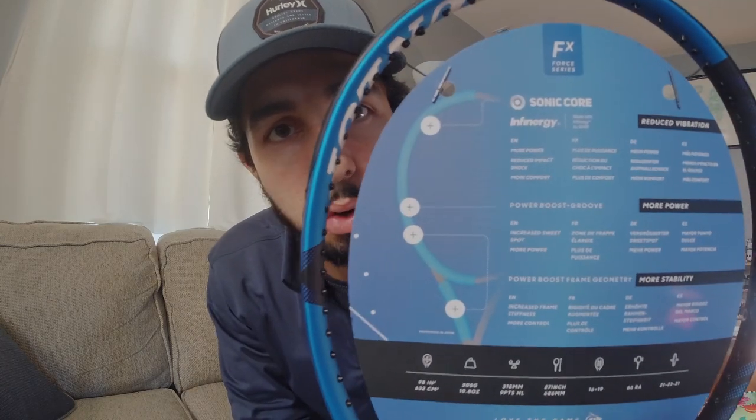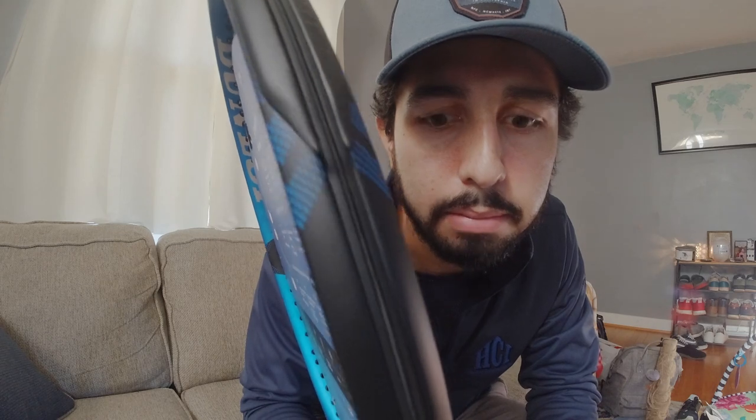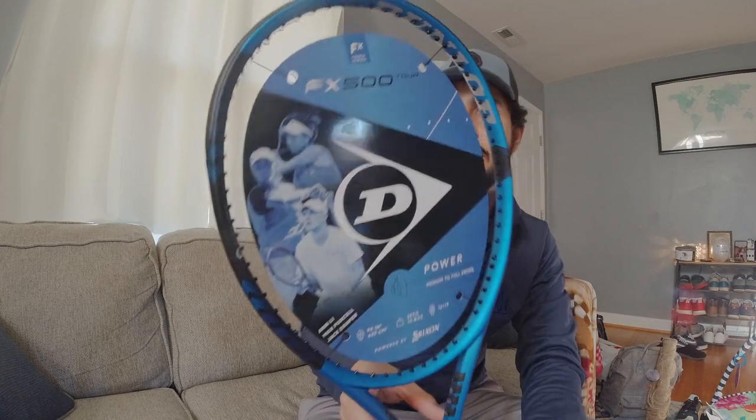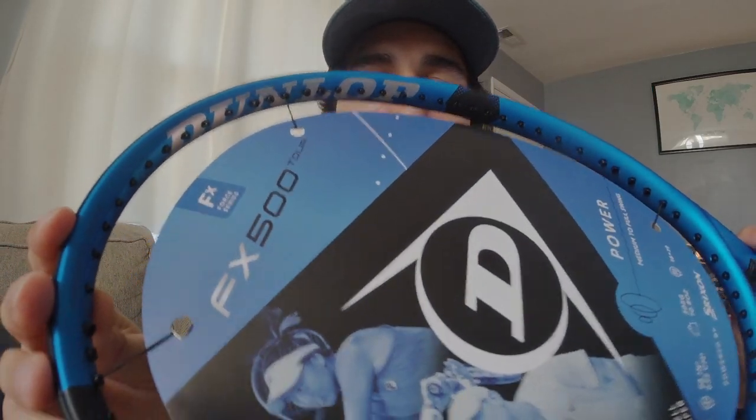On the back it brags about Sonic Core — I don't want to get too much into the marketing jargon. Something about a power boost groove. Look at the nose — nice subtle detail added to this new version, a bunch of polka dots there. Swagalicious. Up top on the ear and on the bottom, some arrow-like shapes with the blue polka dots as well — subtle details. The black bumper guard — I know the new trend is for some companies to camouflage the bumper guard into the color of the hoop for one unanimous look, but this one stays with the black. And how can I forget the butt cap — not a bad looking butt cap. Silver chrome look.